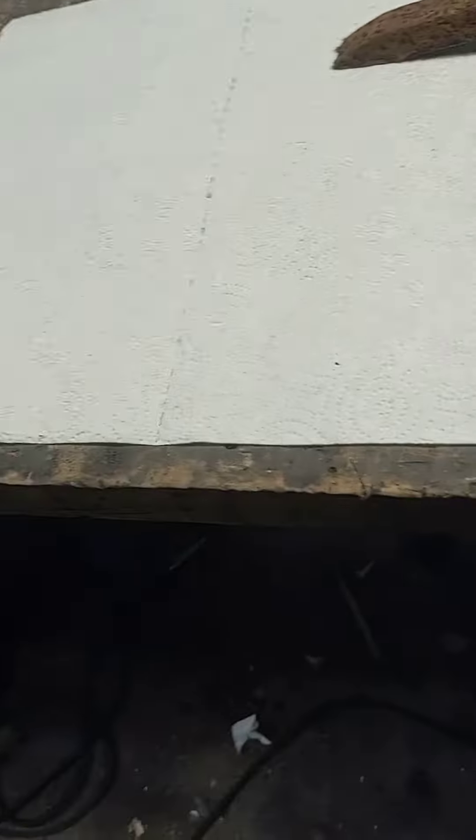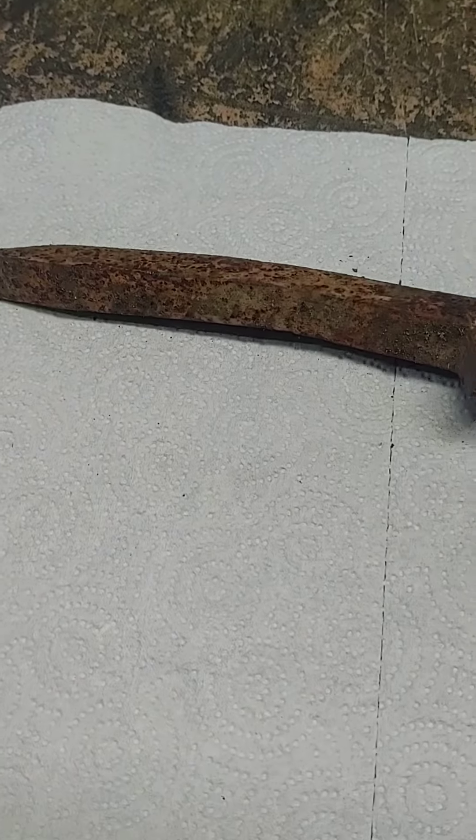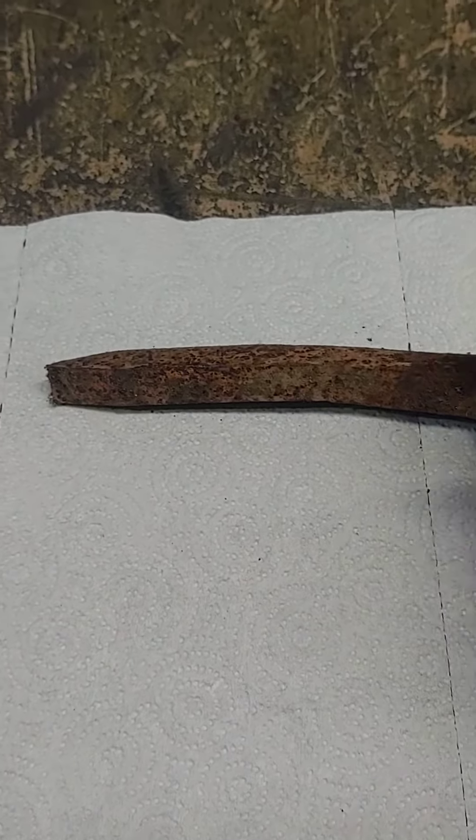But on that, been doing a lot of work on blades and everything. Did some work on a real cool railroad spike. I'll show you what it was. So here's what it started out as — just a standard run-of-the-mill railroad spike.